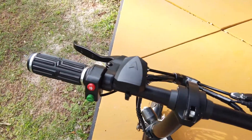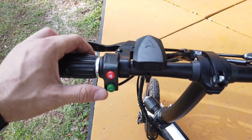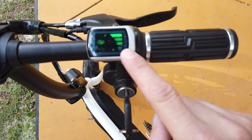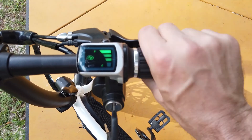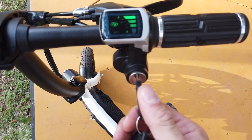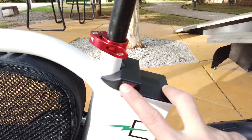Com relação ao guidão: na mão do lado esquerdo temos o freio traseiro, o liga e desliga dos faróis e a buzina. Do lado direito temos o medidor de bateria, o freio dianteiro, o acelerador e a seleção via chave de liga e desliga — o que transmite mais segurança caso você deixe a bike em algum lugar e não queira que ninguém use. Além disso, ela tem uma chave geral que corta 100% da energia, localizada bem próximo da bateria.